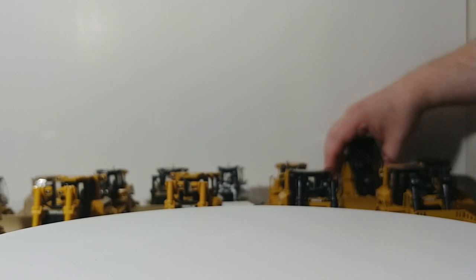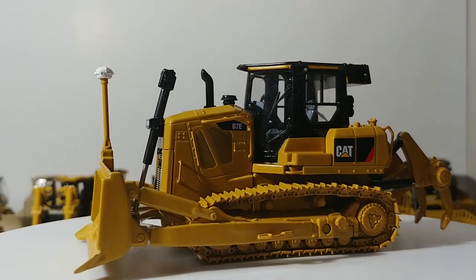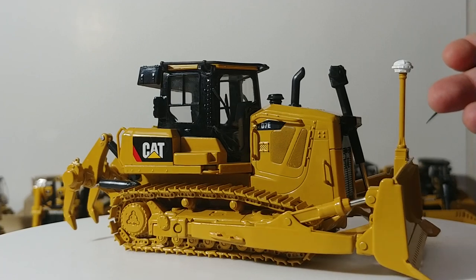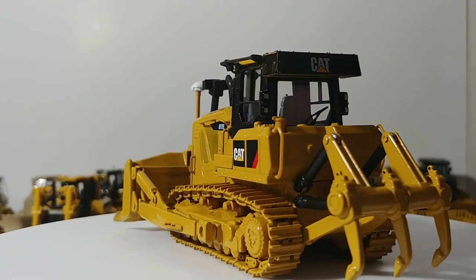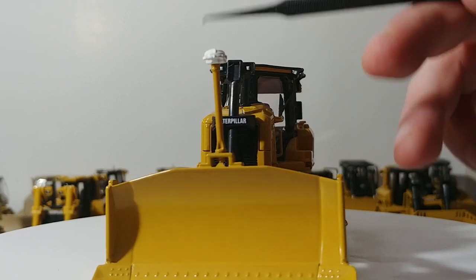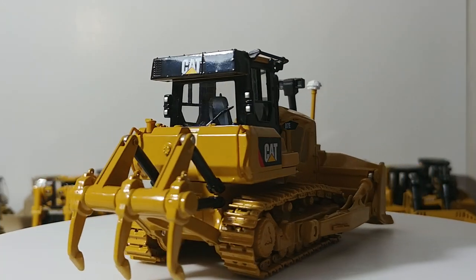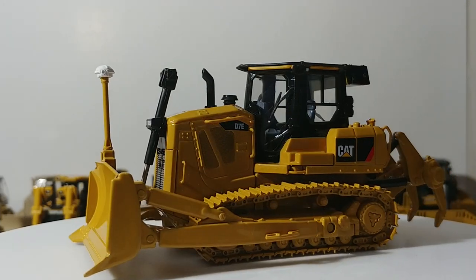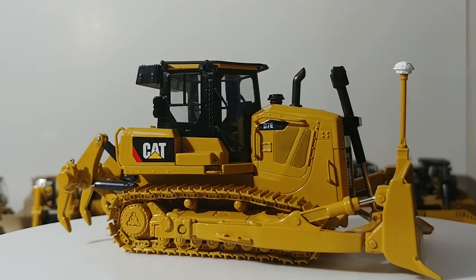Moving on to the D7 — this is the D7E by Norscott. The significant factor about this tractor is that it was the first electric drive dozer, and one of the first by Cat to not have the elevated drive sprocket. It did have a GPS pod which you can remove if you prefer. This is still available in the Cat catalog, now rebranded under Diecast Masters. If you're a fan of technology and understand the history and significance of this particular dozer, you'll want to add it to your collection.